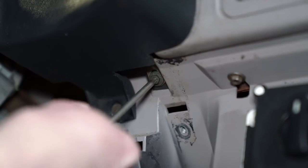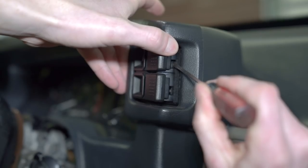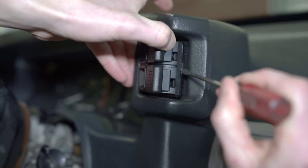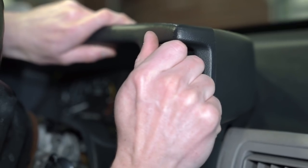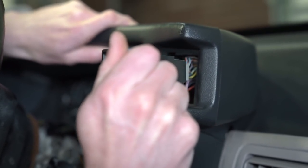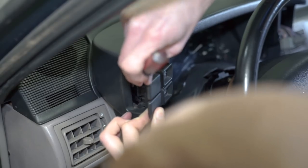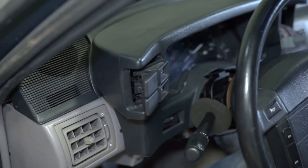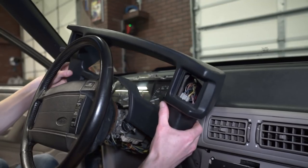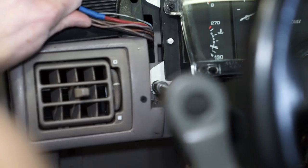Loosen and remove the small T20 or 7mm screw from the right-hand side of the instrument bezel. Locate the two small plastic tabs tucked behind the hazard switch and carefully depress these clips with a small flat-head screwdriver while gently pulling out on the switch. Carefully rotate the switch back and forth until it is completely removed from the instrument bezel, then carefully dislodge the clips securing each electrical connection. Set this switch aside and do the same for the headlight switch on the left-hand side of the bezel.